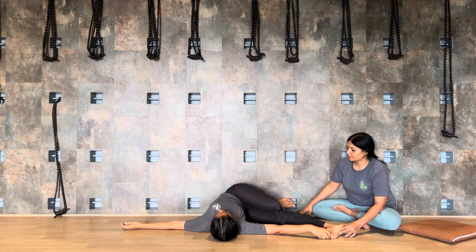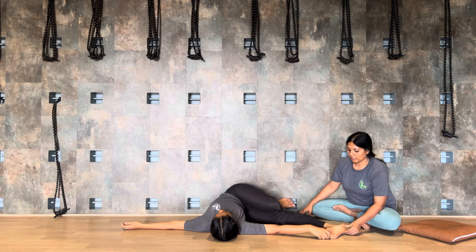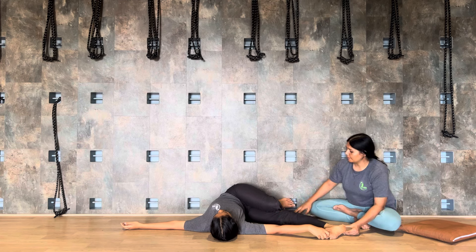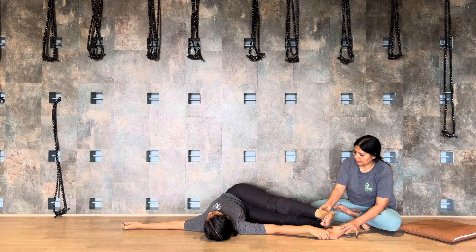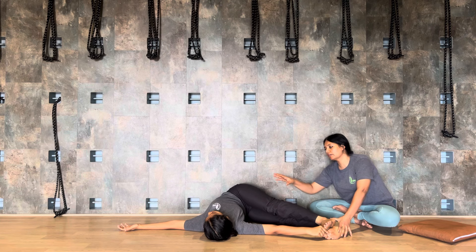Now let's work on extending the knee. Holding with your toes — one, two, three, four, five, six, seven.